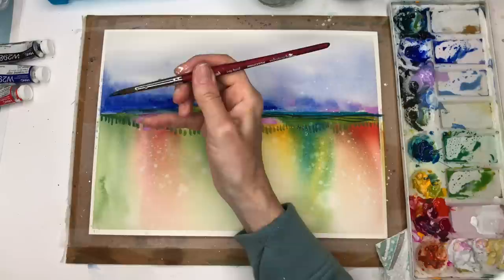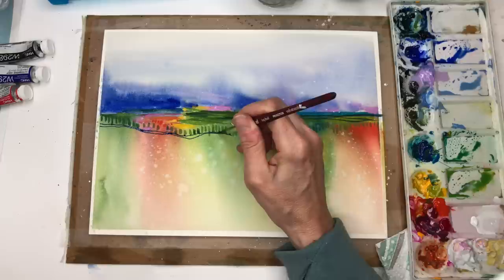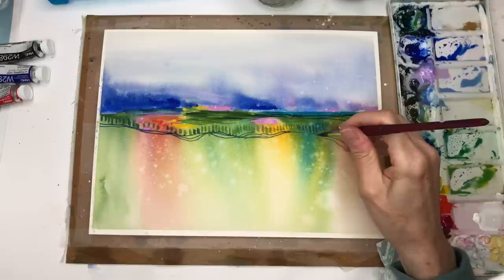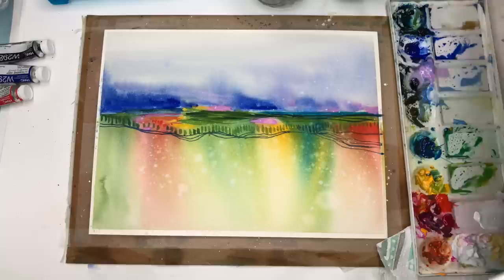Grab some Ultramarine Blue, water it down, and use the tip of my Princeton 8 velvet touch series long round — very skinny tip. Now we're just going to have fun making squiggly lines. They're connecting and not connecting — just very organic, fun lines. They don't have to be blue, they could be black. Playing around, going across, I can make a bigger wider one. This is where you let your mind wander and take away the stress of your day.